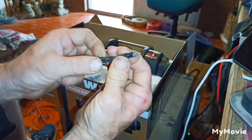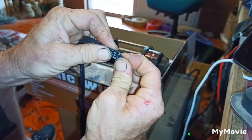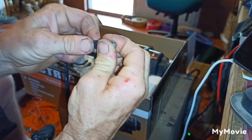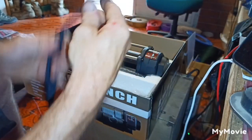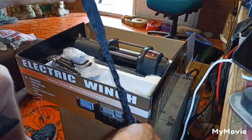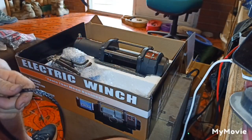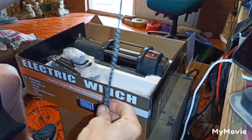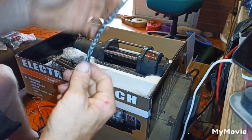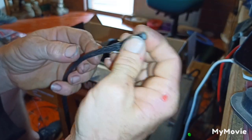Don't be afraid - splicing synthetic dyneema rope is really easy. It's not tricky, it's something anyone can do. First things first, we're going to get rid of this rope protection - that's more of a pain than anything. Chuck that in the bin. Now we've got a piece of rope. Ideally when you do a splice you want to taper the end.